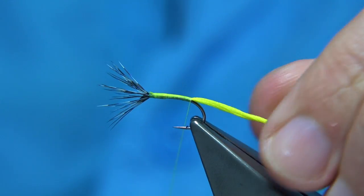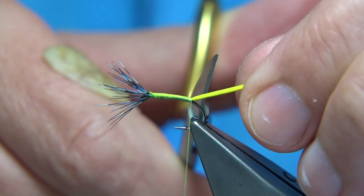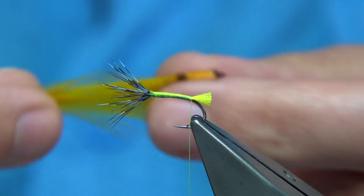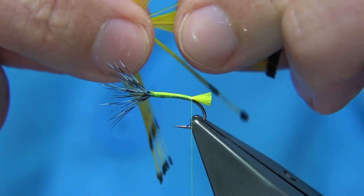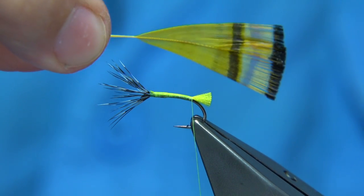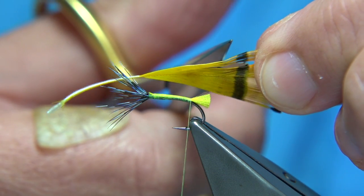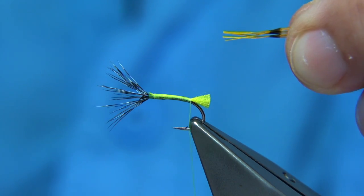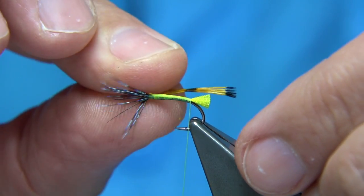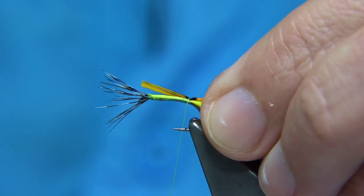Work down to the point where you're just in line with slightly past the barb. I like to position the tail slightly down into the bend of the hook, angled in line with the back of the hook — just a short tuft. For the tippet, remove the sides and hold the tips of the fibers, trim away the tail end with scissors, pull away the feather, and leave the fibers you want for the tail. You're looking for a tail length of at least the shank length.